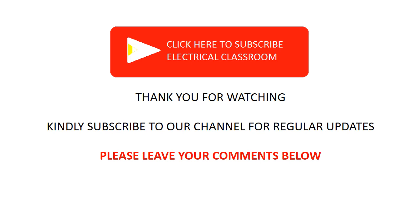Kindly subscribe to our channel for regular updates. Please let us know your feedback through comments. You can also ask more questions and clear your queries through comments. Don't forget to like this video.